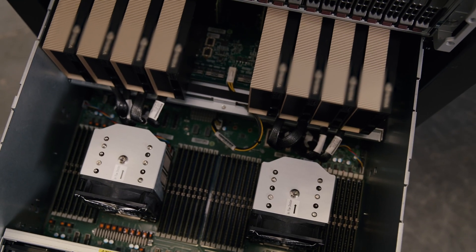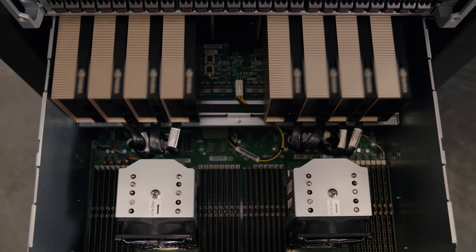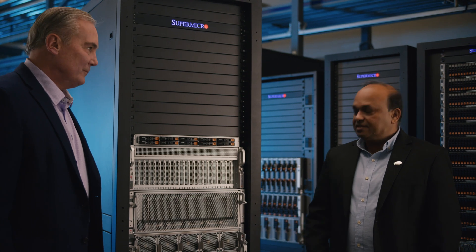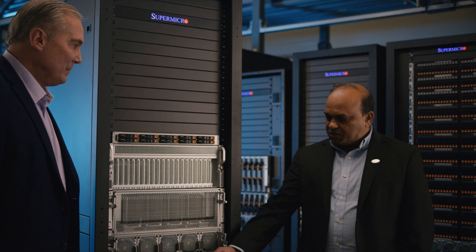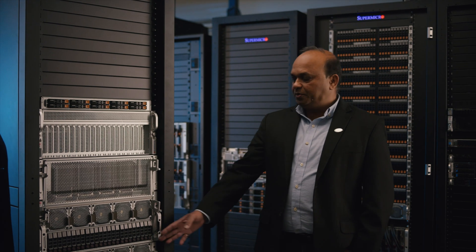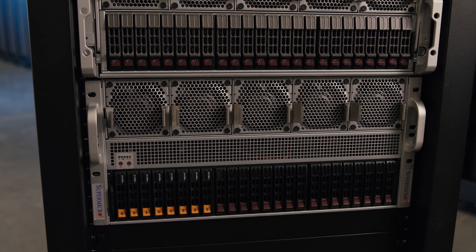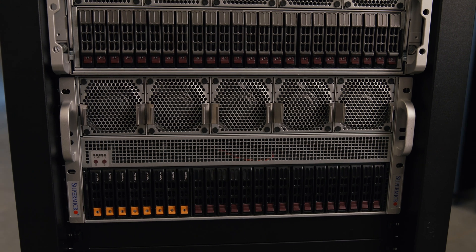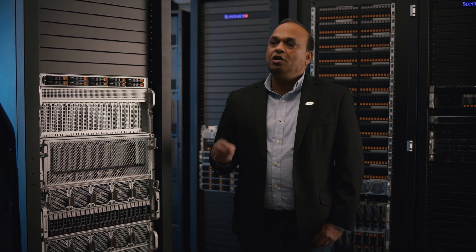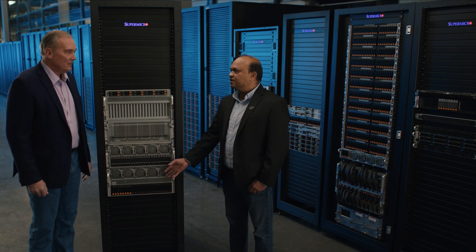The previous system we were talking about, the H100, powered the universal GPU system. This will be a game changer for Hopper with the PCIe version as well. For the specs: this is powered by two CPUs — dual CPU — with 32 DIMM slots. It can go up to eight terabytes of local memory. There are 24 drive bays, of which eight will be NVMe U.2 drives by default, with an option to add eight more drives, plus two M.2 drives for operating systems. For all applications that call for lots of local storage, this is the perfect system.